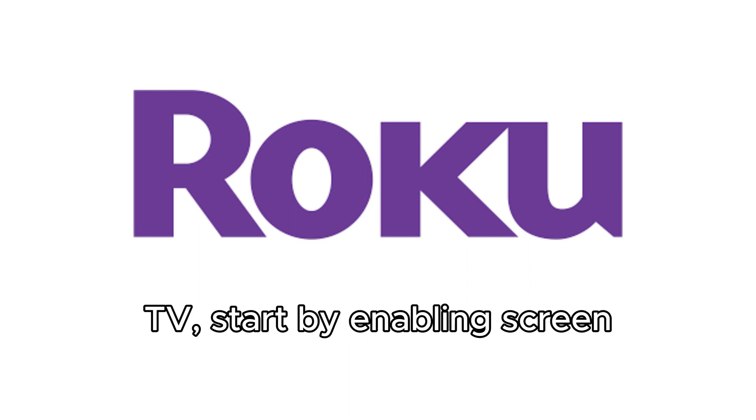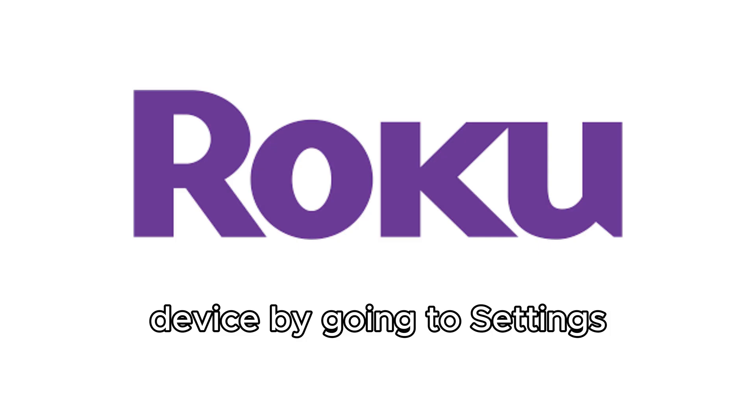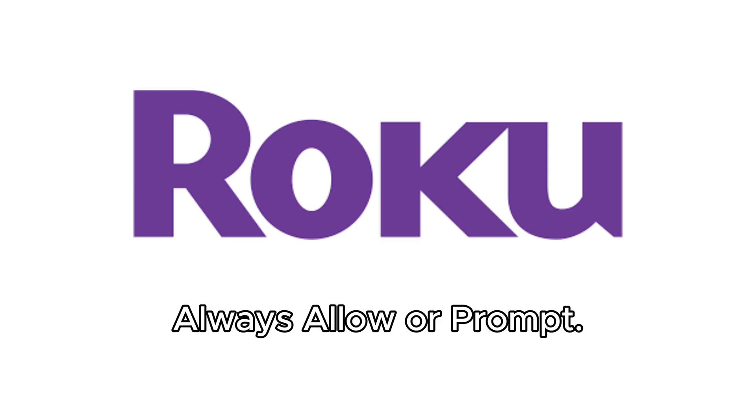Install BTV on your Roku TV. Start by enabling screen mirroring on your Roku device by going to Settings, then System, then Screen Mirroring and selecting Always Allow or Prompt.